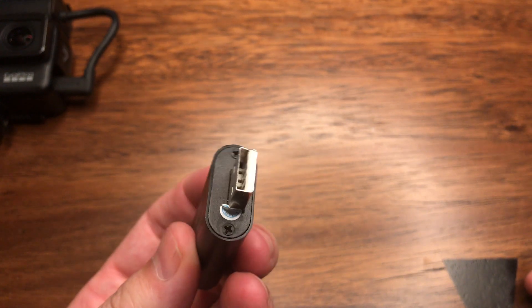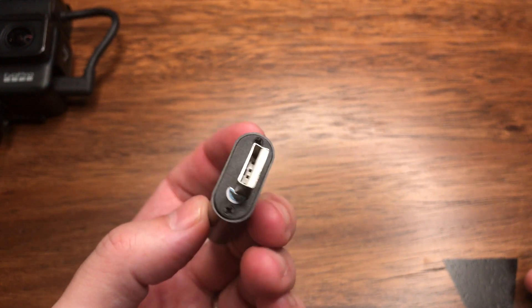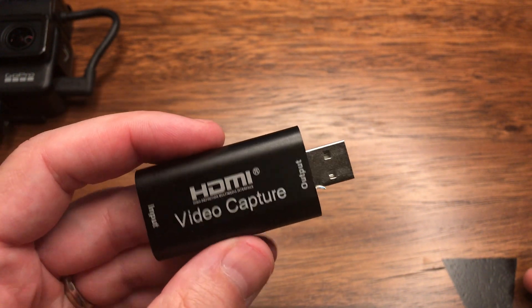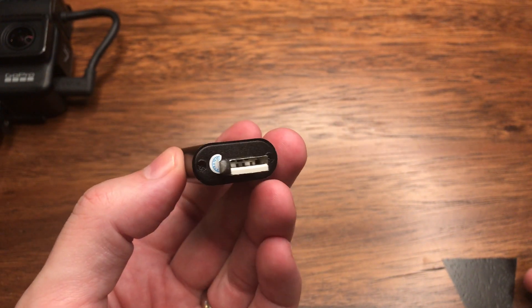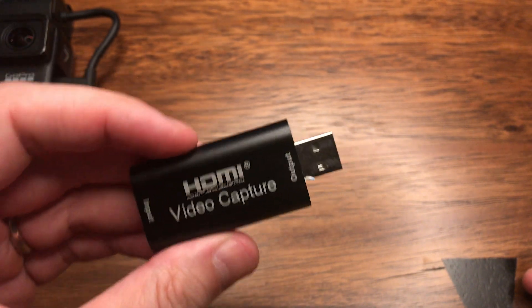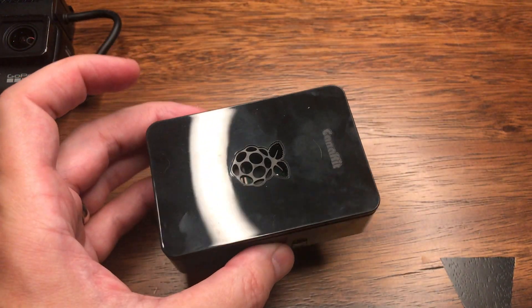One thing I have noticed — and you'll see it later when I hook everything up — the USB connection on this capture card is extremely sensitive. If it gets moved ever so slightly, it will cut the signal. I don't know if that's an issue with mine or just an inherently bad USB connection. I've had to crush the cable I'm using a little bit to make it stiffer. I'll show that later.